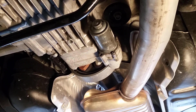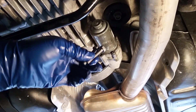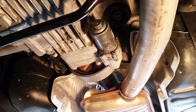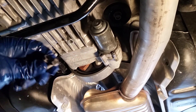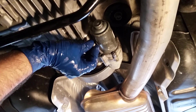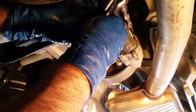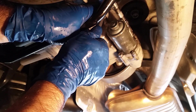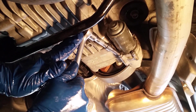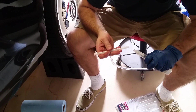I got new bolts so I might as well use them, but I don't think I need to. These old ones don't even have washers on them. I'm just going to use the old ones and put it back together.